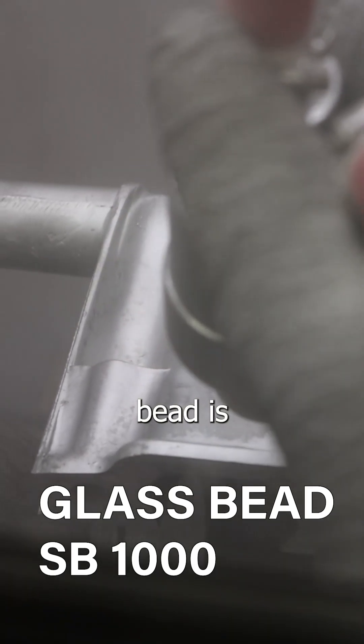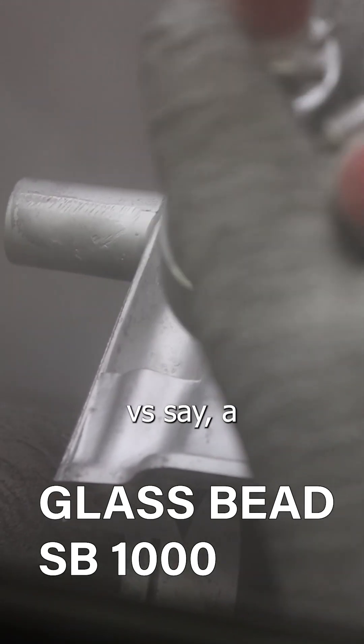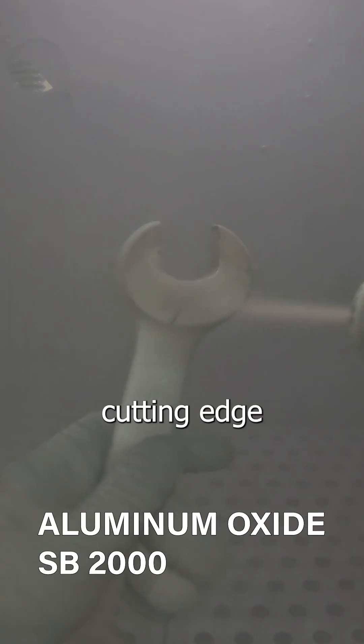Your abrasive will play a factor in this — a glass bead is a hollow round bead versus aluminum oxide, which is an angular shaped piece that has a cutting edge to it.